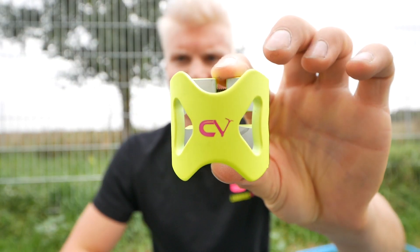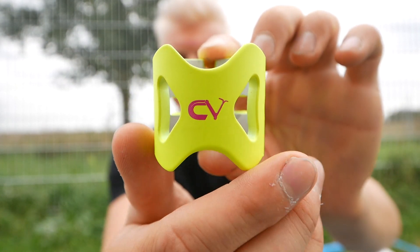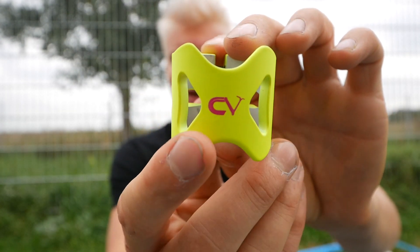Welcome to a new video. My name is Claudius Vertesi and today I will show you the CV signature clamp. The CV clamp looks like this — it resembles a crown. It looks very nice.